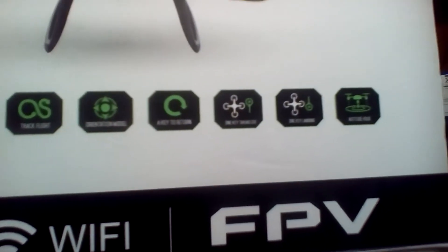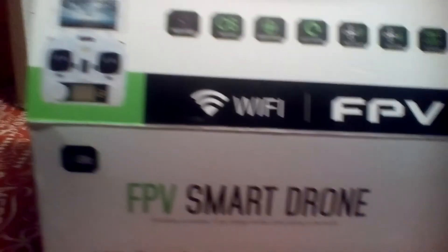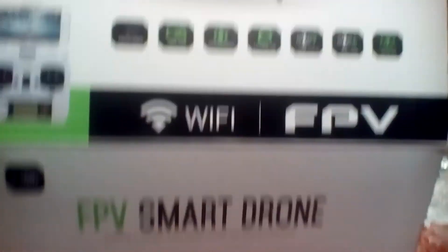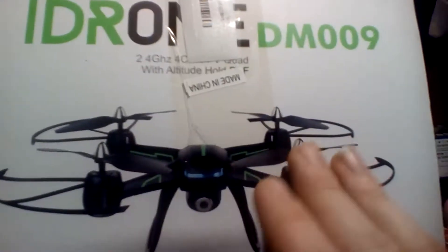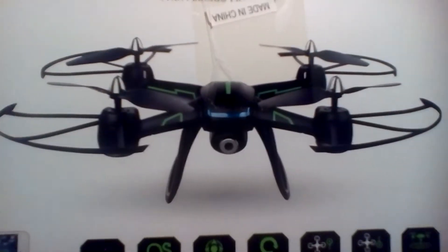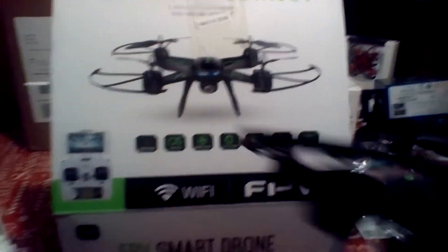It has all the features you could basically ask for in toy-grade: FPV, smartphone support, altitude hold, one-touch takeoff. So we've got a DM009 that looks like a DM007 — and if you don't know what the 007 looks like...